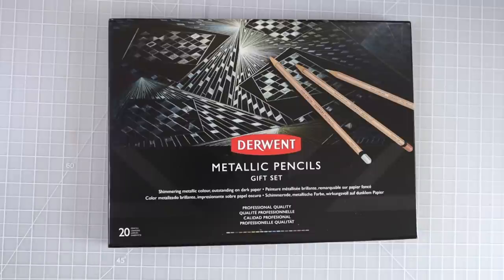I do have some metallic pencils in the Keller 240 set and some metallics mixed into other bigger sets, but I don't have just an individual metallic colored pencil set. We're going to take a look at these pencils today, swatch out all the colors, do a blend test, and all of the things I usually do in my colored pencil reviews.